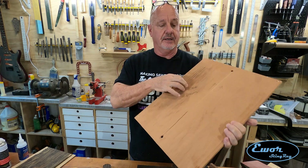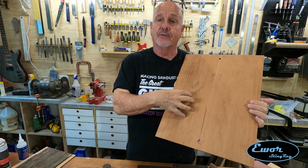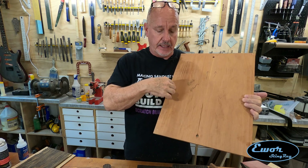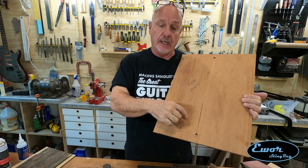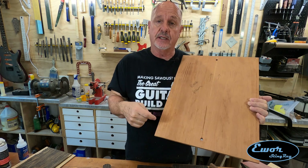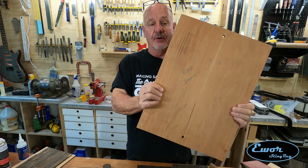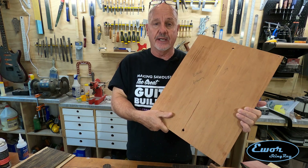Now we're working on the back plate — three-eighths of an inch thick. We're going to tackle a couple of things related to the control cavity cover: cut the inner profile of the control cavity pocket, cut the lip around the edge that the control cavity cover will sit on, and cut the magnet holes which are going to be one-quarter-inch diameter by one-eighth-inch deep in each spot where the magnets will go. Let's get this face up on the CNC machine and get cutting.